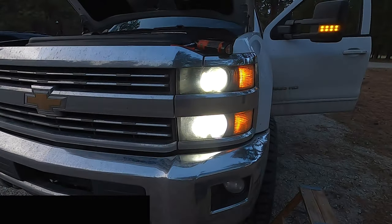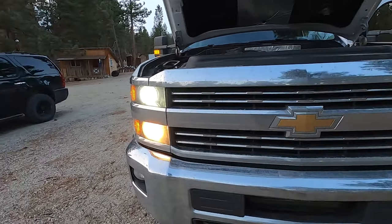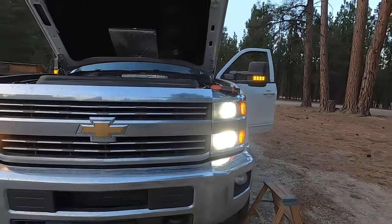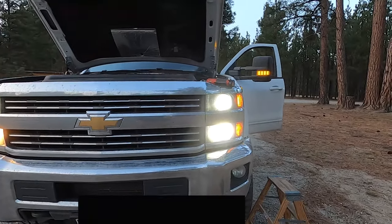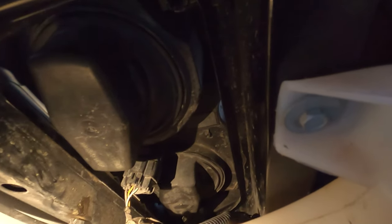Now both the low and high beams are on and you can see the difference — again hard to tell on camera, but the high beams are definitely brighter, shooting brighter than the lows. Now that it's all in there I'm going to tuck the harness and the fan into the surround. The high beam is easier to get in there; there's more room for your hand. Now for the passenger side.